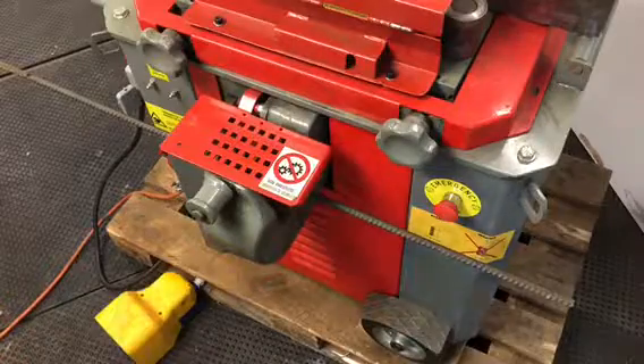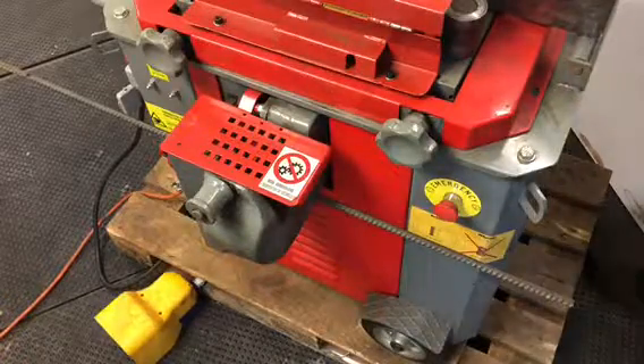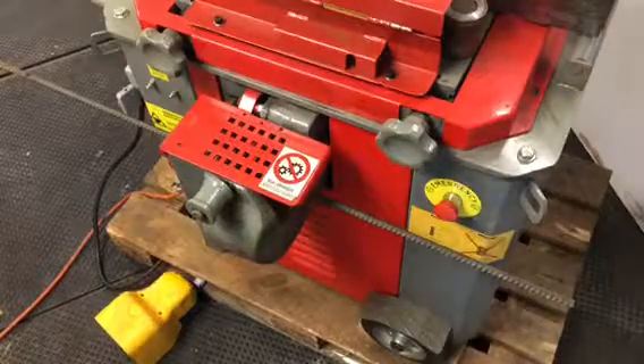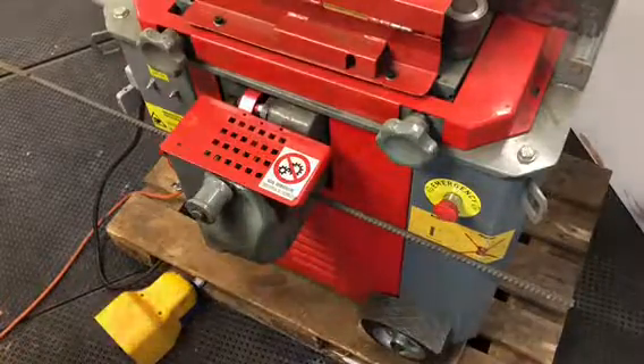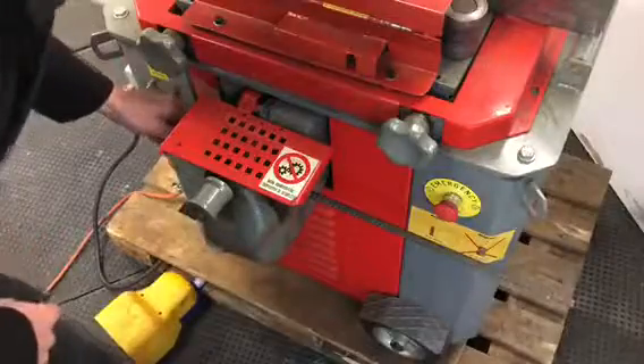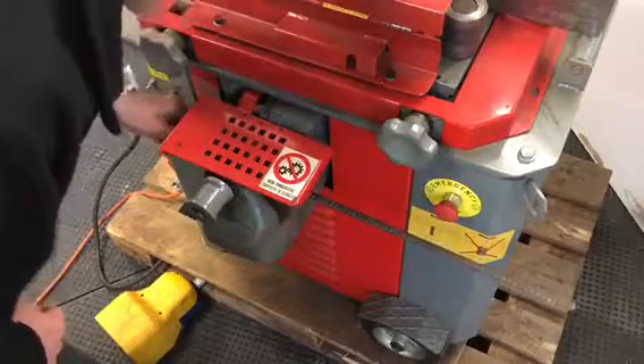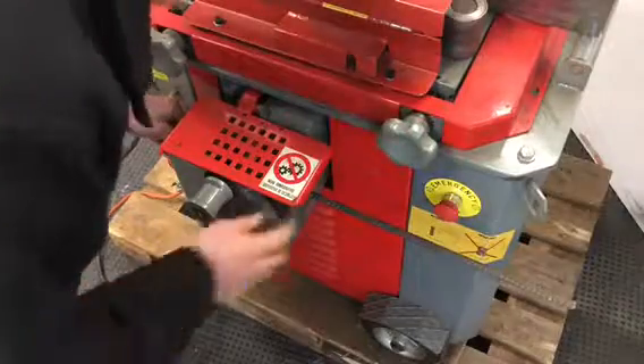Push the reset button on the back of the machine, and then you can start cutting. You can see down inside — it could be handy to have a light here, but you can see where the blades are with the guard closed.